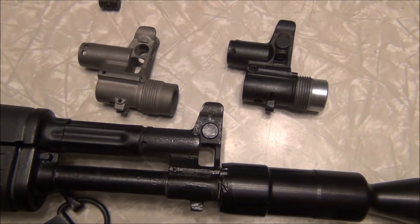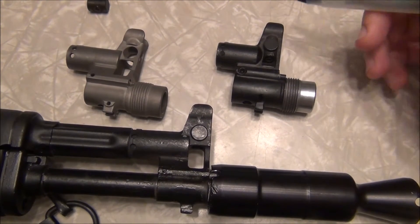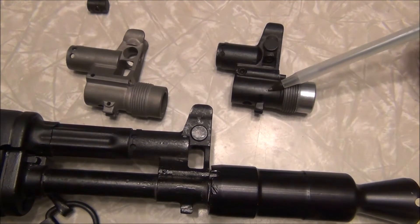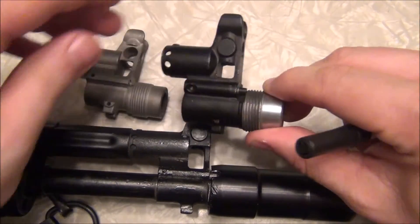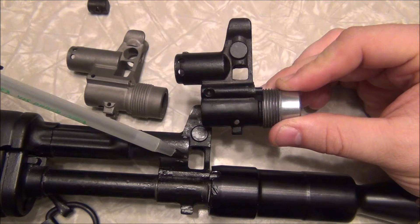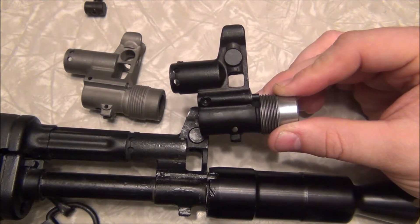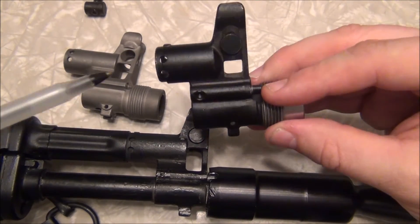Let's zoom in on these and go through the differences. This is a Bulgarian 105 CR-style front sight, and this one up here is a Russian one. The differences are actually pretty significant — more so than you'd think. The square is bigger on the Bulgarian. These are easy to find pictures of on the internet. The Russian front sight has a smaller square with a lightning cut. There are also significant differences in the way it's constructed.